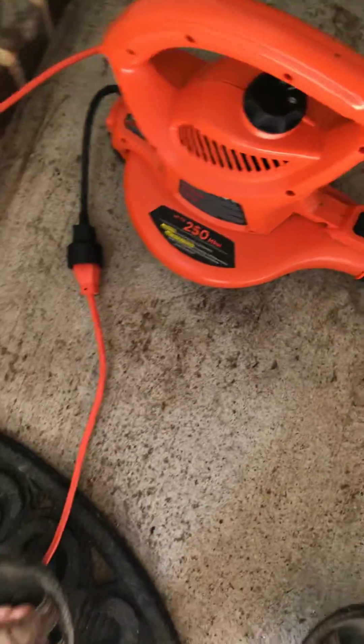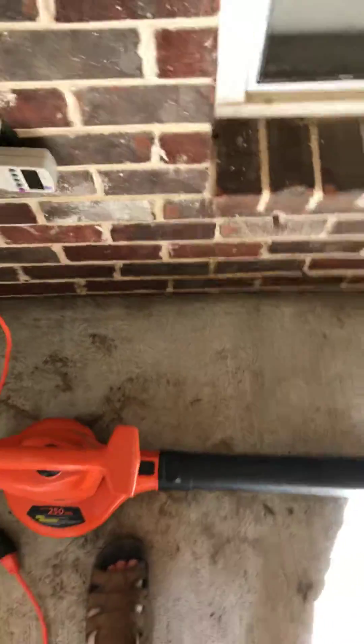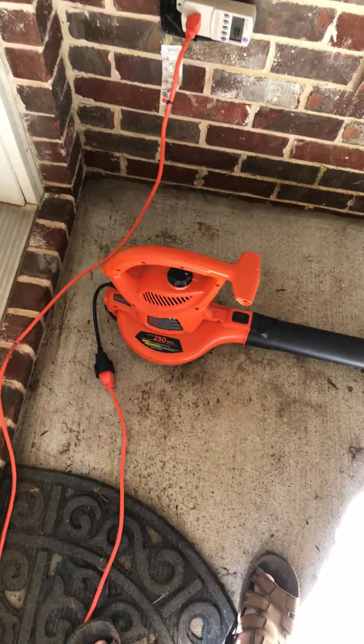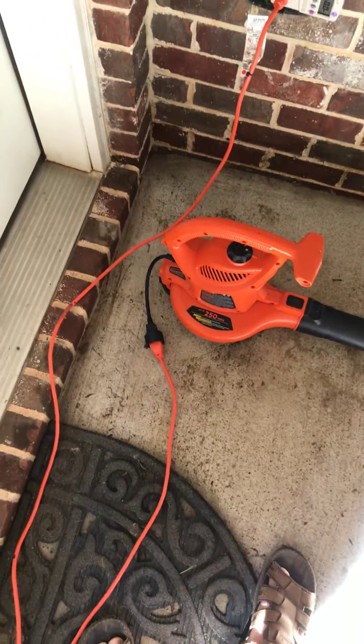This is a 250 miles per hour blower. I don't know the horsepower, but it's rated at 10 amps. 10 amps times 120 volts equals 1200 watts — I guess that's the load. So if we have 10 amps and 120 volts, we should see 1200 watts. It does have two speeds — low and high — so it'll be interesting to see the difference there.